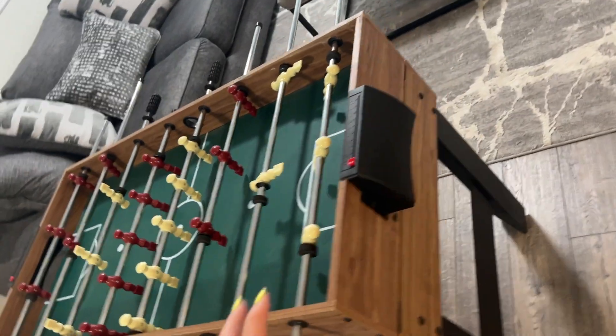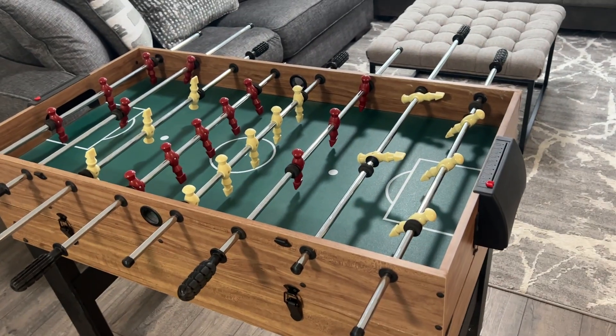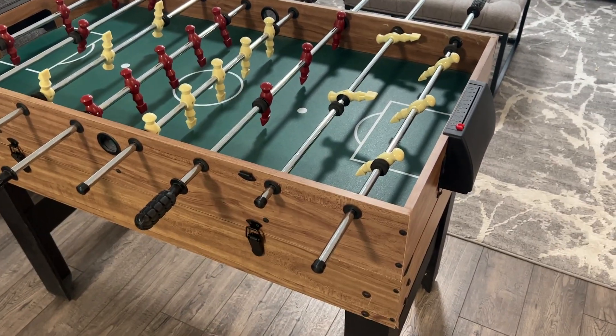Absolutely love it. Here's a view from the front so you guys can see — it looks super classy. You can just put it wherever. Absolutely love it, so obsessed with it.